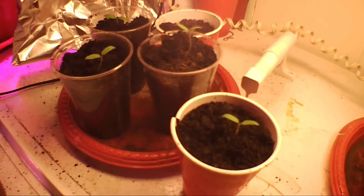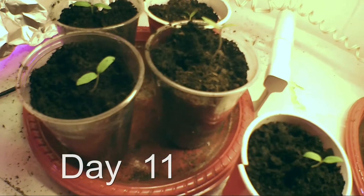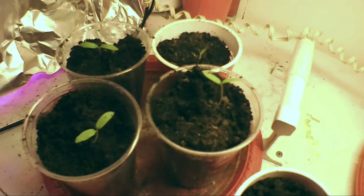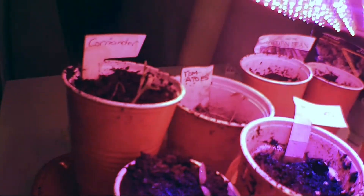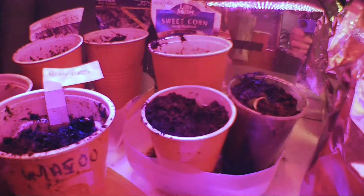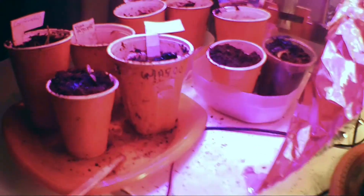So I've taken the tomato sprouts and I'm going to put half of them under fluorescent lighting — it's an 18-inch T5 tube. These look really good. Then I want to put the rest of them back under this LED light and do a comparison between the two methods of lighting.